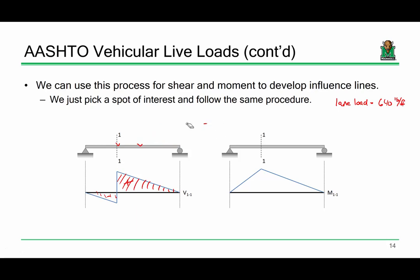One issue with influence lines is that they only help you determine the response at a particular point. So how many points are enough? It is common convention in bridge engineering to always draw influence lines and determine moments and shears at tenth points. We'll all be doing that here.